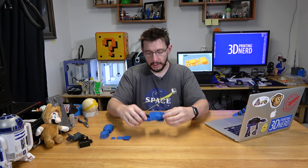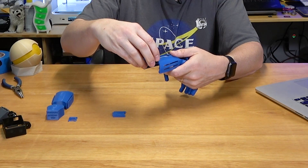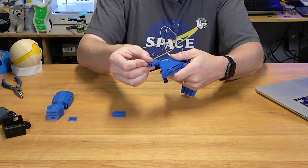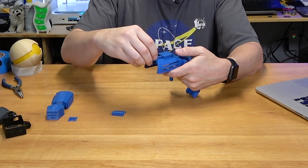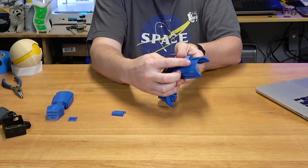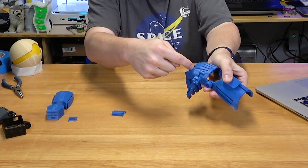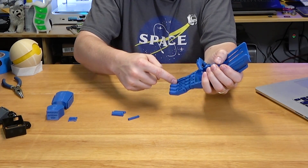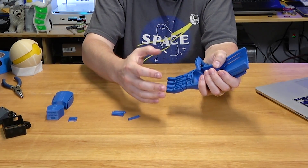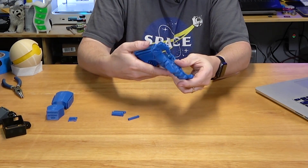That was pretty easy. Putting that together actually took very little time — just a few minutes. What's left now are these pieces right here. These have the elastic attached to them, and they come out this side. A screw can attach on one side, elastic attaches on the other side, and it goes through these channels and down underneath the fingers, ties in right here. That way, when it flexes, it has the ability to close the fingers and the thumb.